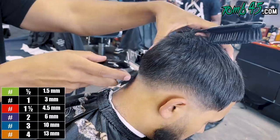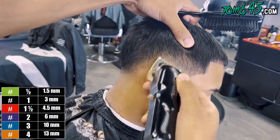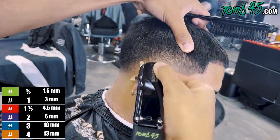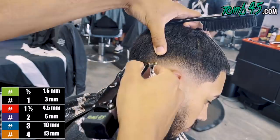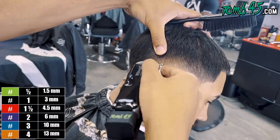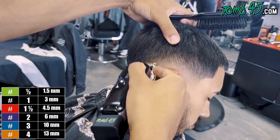Some clients won't say nothing, and then some will damn near jump out of the chair. But he was really cool about it. I apologized, I showed them the blade that it wasn't overlapped, and so he understood it was just a new tool that I need to learn.